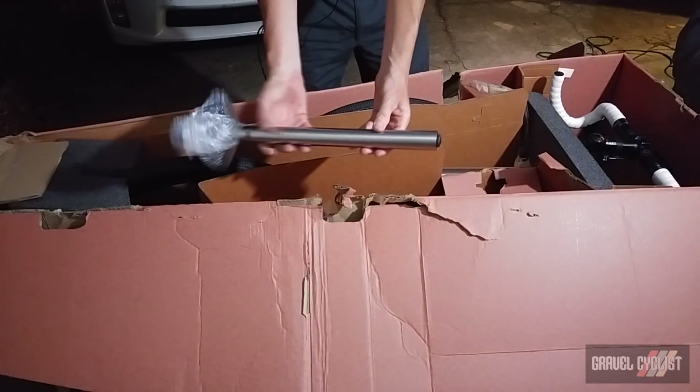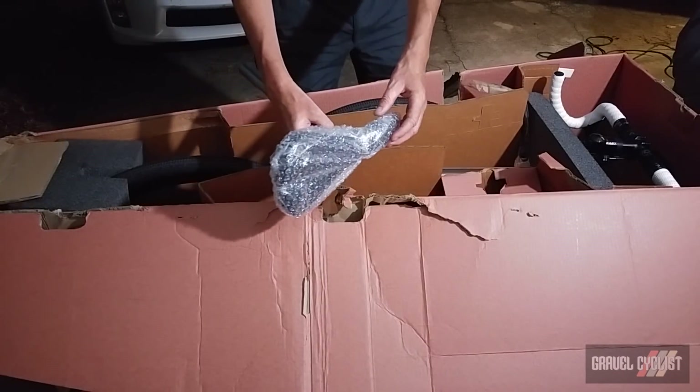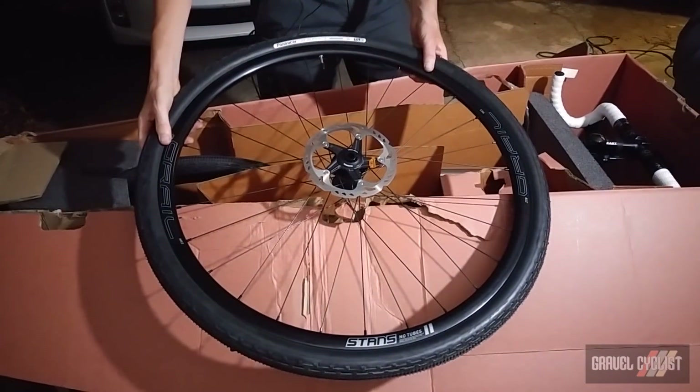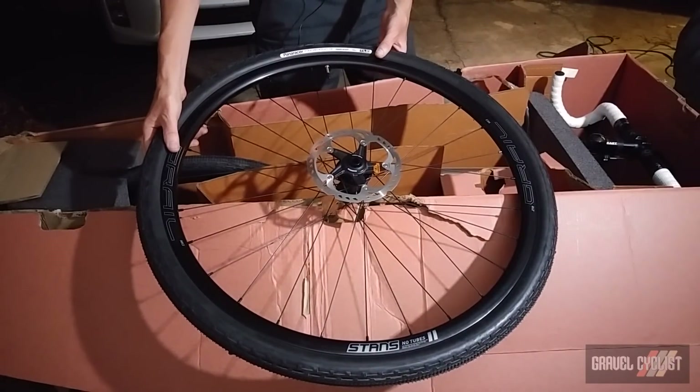The first item coming out of the box is the Lightspeed titanium setback seatpost with a DI2 internalized battery, and there is a WTB saddle mounted. The front wheel is by Stan's — it's a Grail ZTR — and mounted to it is a Panaracer Gravel King SK tubeless-ready gravel tire.